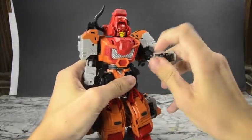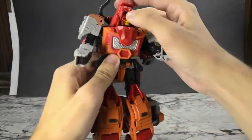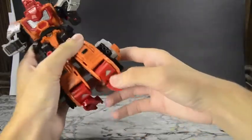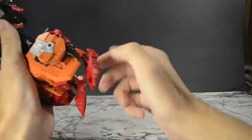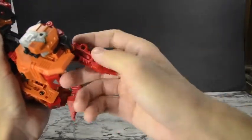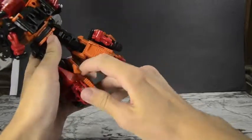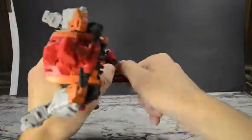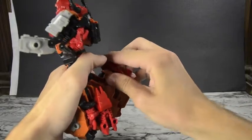To transform him back, pretty much just head back the way we came. Fold in the wrists, fold in the head — rotate the head back around. I'm going to do the limb mode next, so I'll just quickly transform him. Pull out this panel, bring it around. I'll do a half-formation — not really a full transformation — just enough to get to limb mode so you'll see what you need to see.